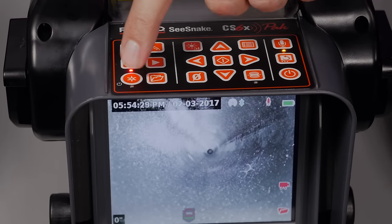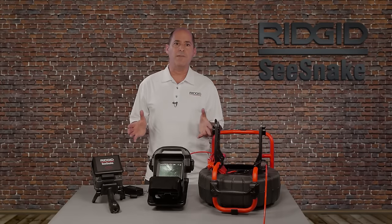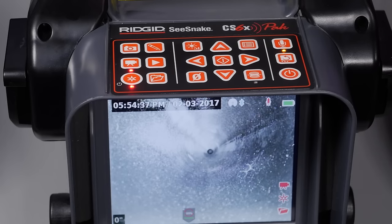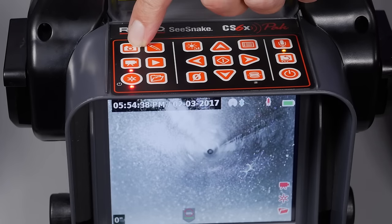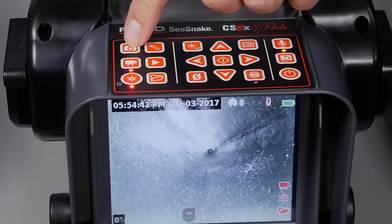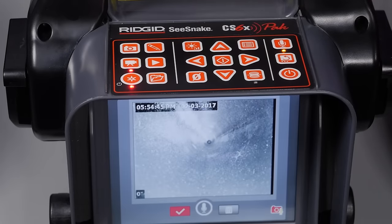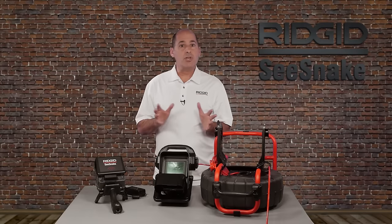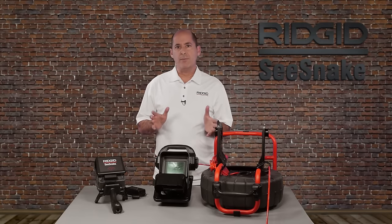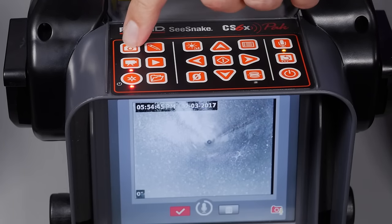The Autolog key starts and stops Autolog recording. Autolog is a compressed video format with files that are smaller than standard video. The Photo key has two functions: a short press captures a photo, and a long press captures a photo along with audio commentary. This feature is called Photo Talk, and it gives you the show-and-tell benefit of video but in a file size that's small and email friendly. You can end a Photo Talk recording by pressing the Select or Photo key.